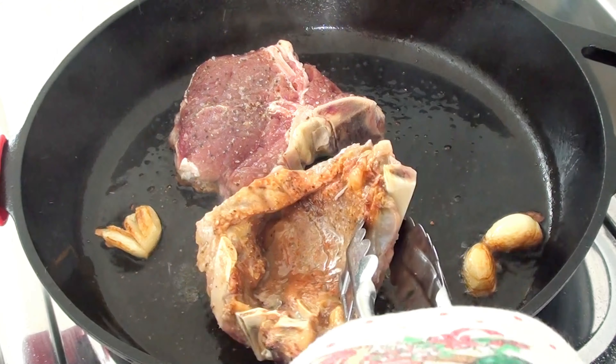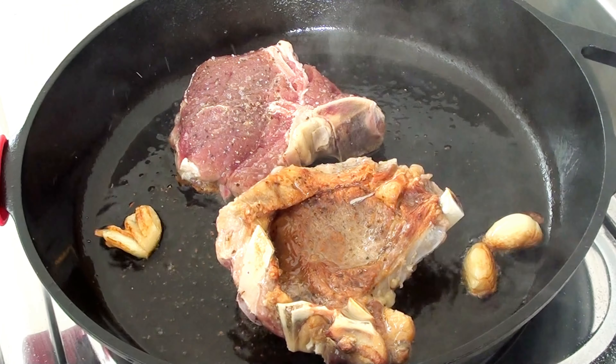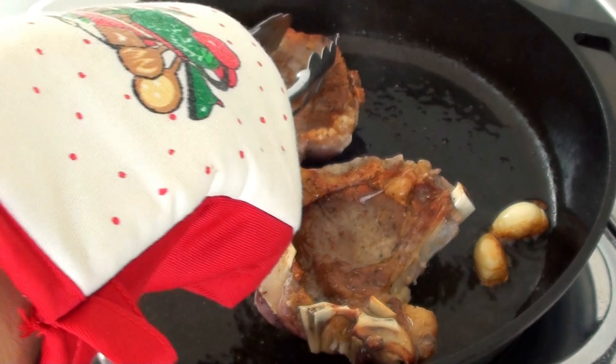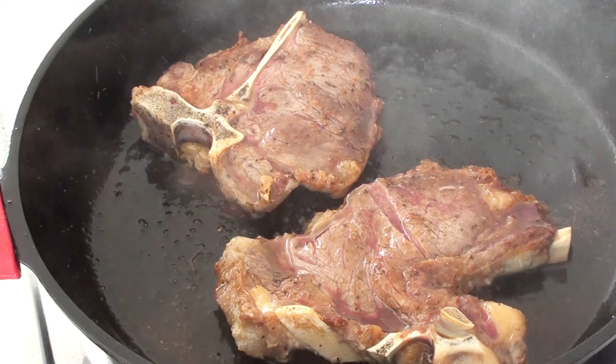Flip only once. Once the steak has developed a caramelized crust on one side, flip it using tongs. Let it continue to cook on the other side without moving it until it's caramelized as well. Sometimes the meat curls — you can make a cut to flatten it.